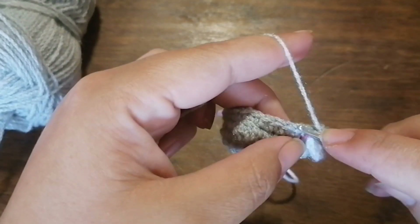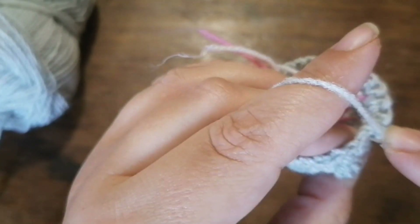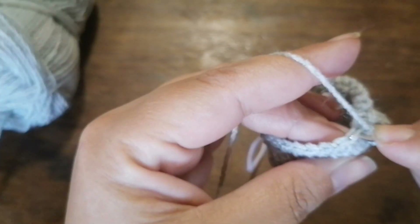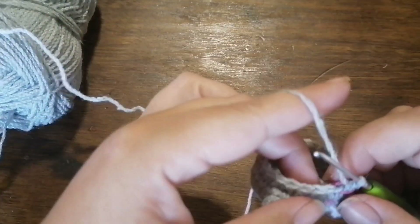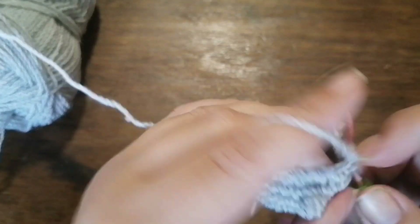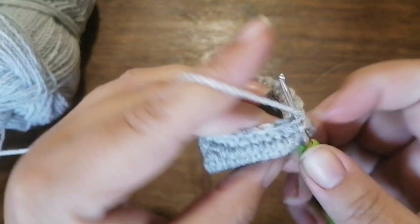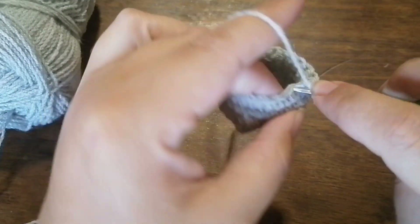For row eight, we are going to do a sequence of three single crochets and one decrease all the way around, a total of six times. You should have 24 stitches left. For row nine, we are going to repeat the sequence three times: a sequence of six single crochets, one through six, then decrease. Repeat this two more times, and you should have 21 stitches left.